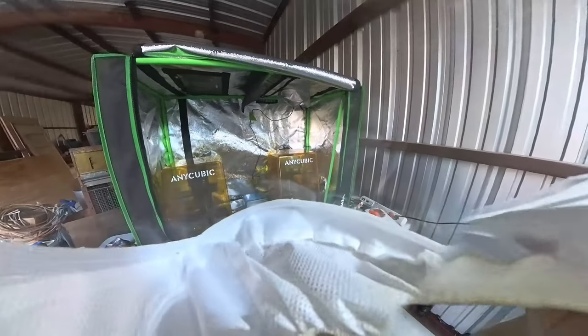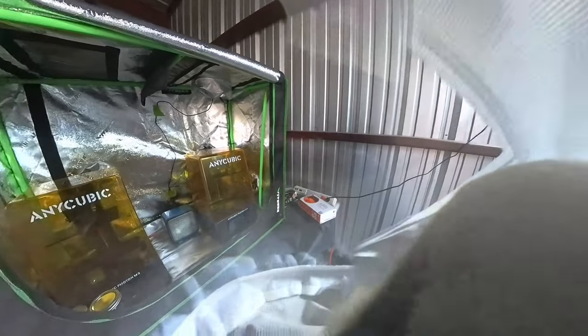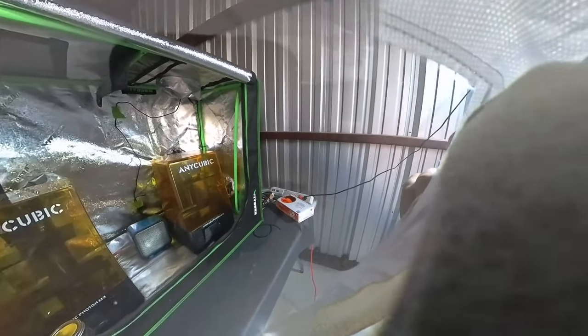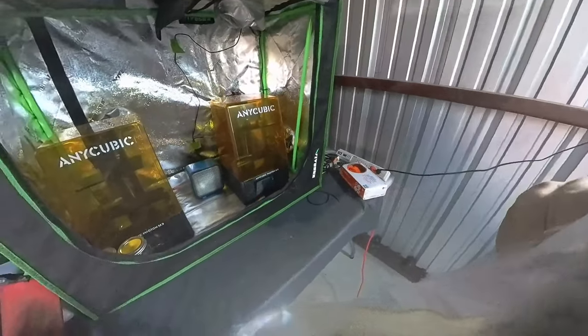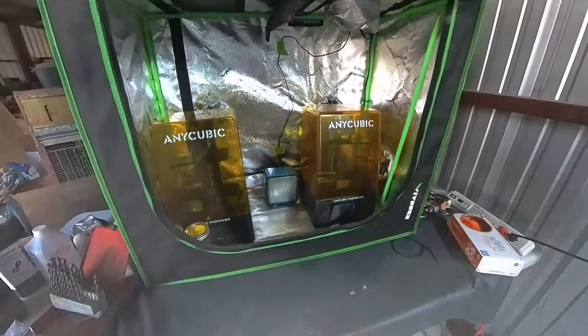Aris Alda here with my British alter ego. Let me know in the comments if you like this more than my previous videos. This video will quickly cover supplied air respirators and present an affordable option for using this system with 3D printing.